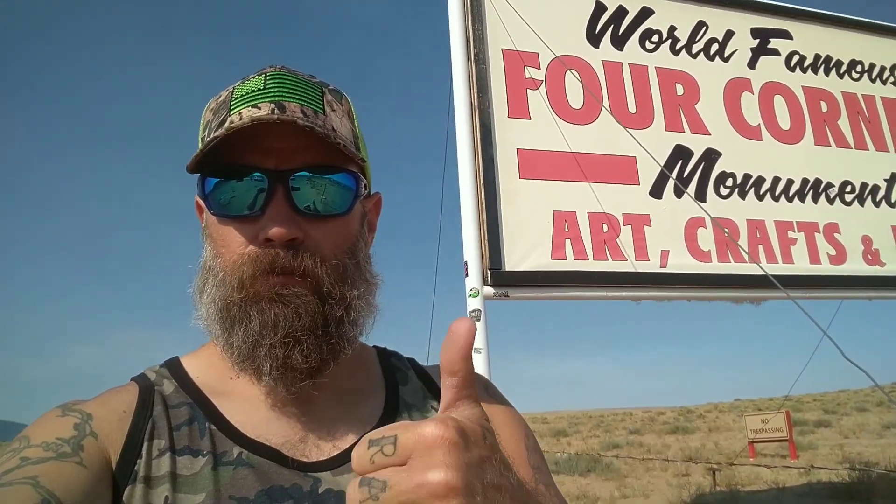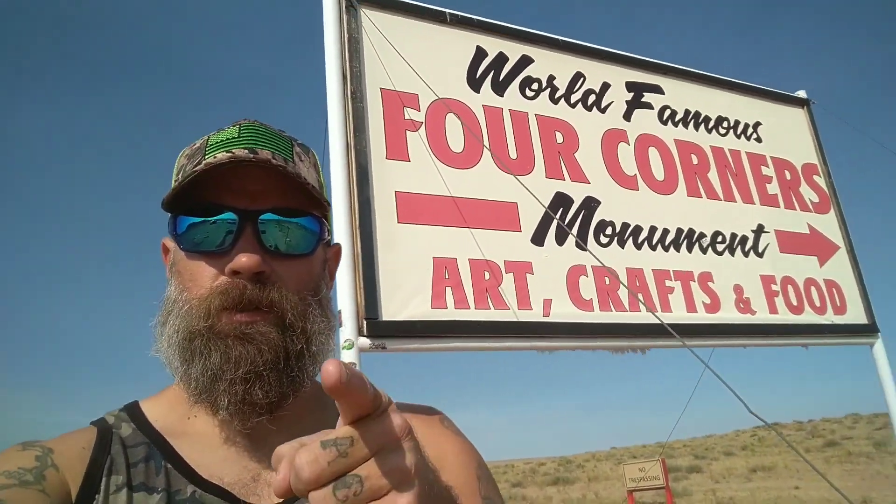What's going on guys? I'm down here at the Four Corners. Unfortunately this bad boy is closed, but that's alright. I'm down here anyway and I'm going to be wrapping up my video - so drop a thumbs up, subscribe, share, comment, all that good stuff. I love you guys and I will see you in the mountains.